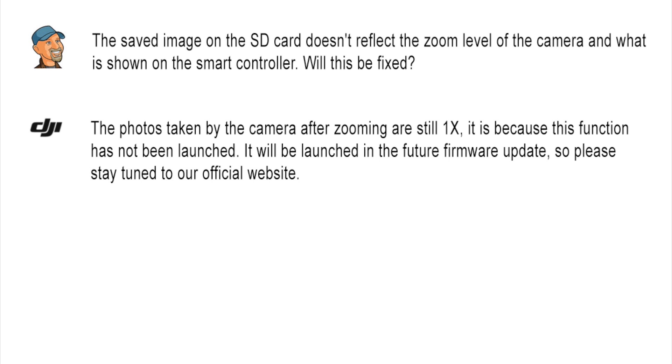DJI reached out to me with comments on my video, so I decided to fire off a load of questions to find out what the score was. First question: the saved image on the SD card doesn't reflect the zoom level of the camera and what's shown on the smart controller — will this be fixed? Their answer: photos taken by the camera after zooming are still one times because the function has not been launched. It will be launched in a future firmware update, so stay tuned to the official website.